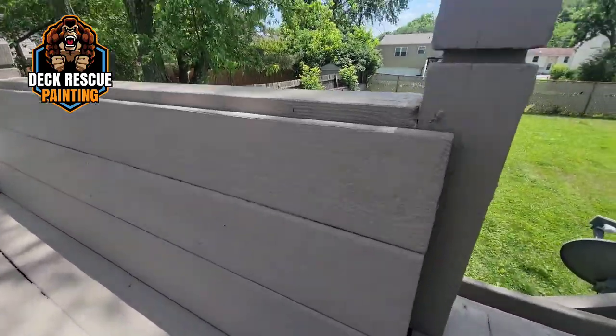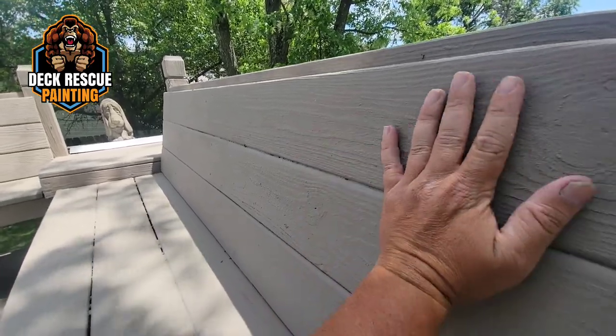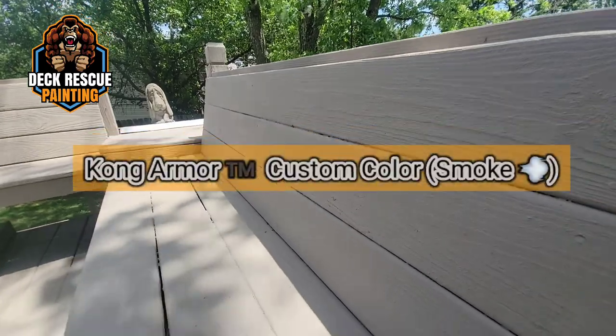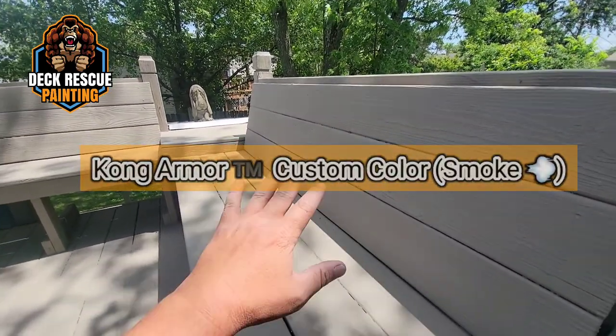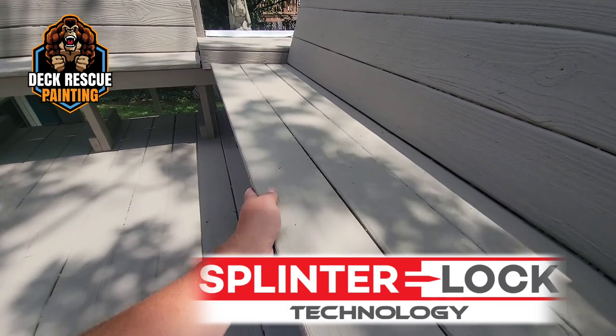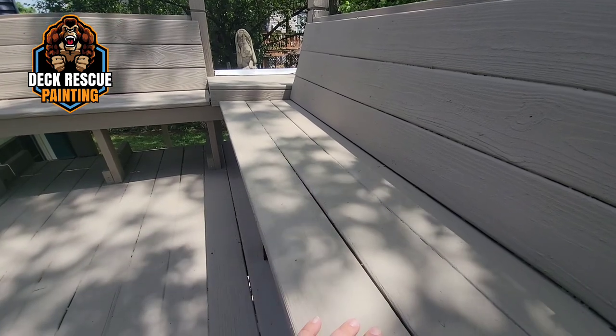Just look at this high build film. This is absolutely stunningly gorgeous. This color is called Smoke, and this high build splinter lock technology — you can run your hands through here, there's not a lot of splinters. Before, if you would have done that with this deck, you'd have been eaten up.